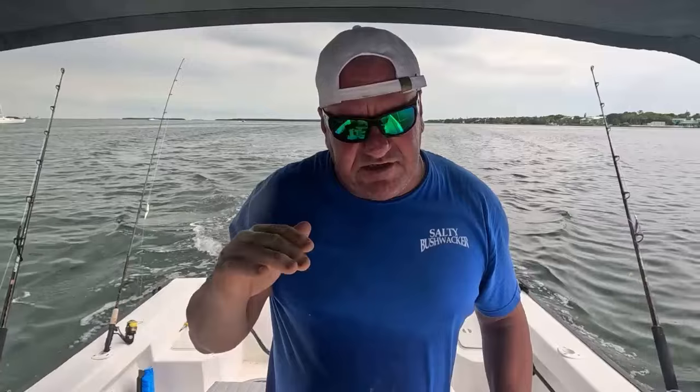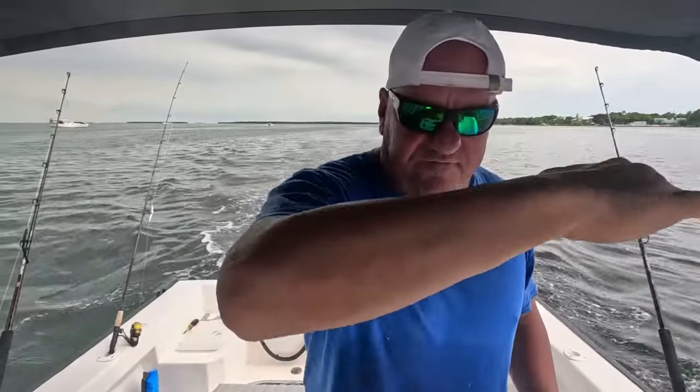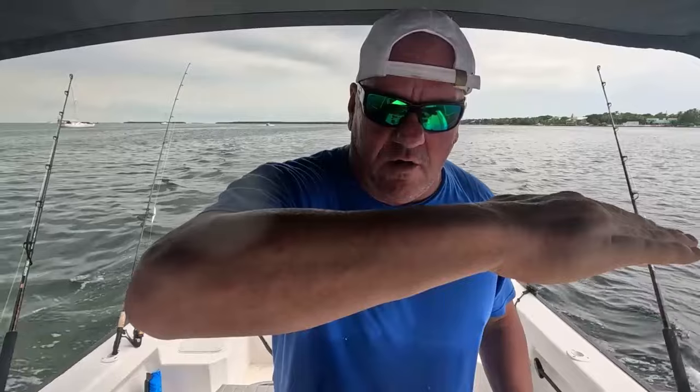Overall, I'm very happy with the hydrofoil. It is jumping on plane just a little bit faster. The biggest difference is when I give it throttle and plane out, the bow isn't going so high — it's staying just a little bit lower and just kind of rising up and going on plane. It's not so extreme where it has to get up on top and fall over. When turning, the boat feels more stable, like it's not leaning over as much, but it's biting well.